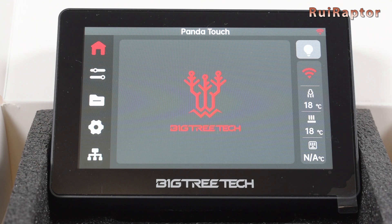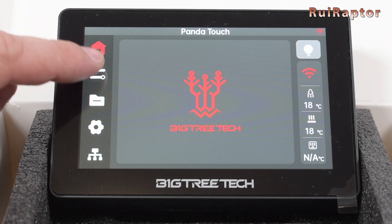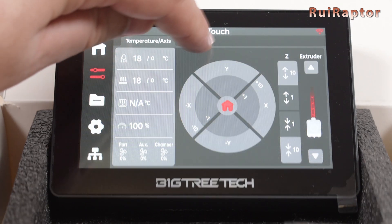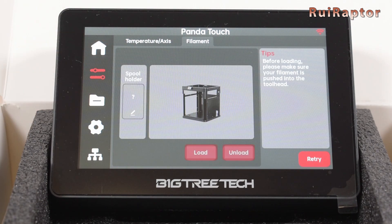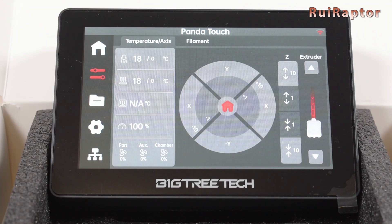The main screen allows us to turn the printer's light on and off, check the Wi-Fi signal, read the nozzle temperature, the heat bed temperature, and the chamber temperature — though the chamber temperature cannot display any value because the P1P does not have that sensor. On the second button, we can control the printer's functions such as temperatures, printing speed, cooling fans, X, Y, and Z axis, and extruder. On the filament tab, we can load and unload filament. This is basically very similar to the user interface of the touch display from the X1 Carbon.